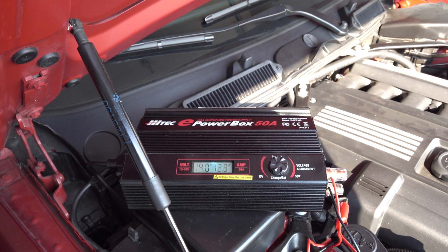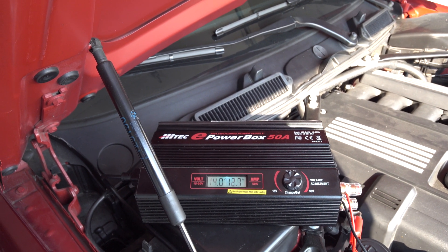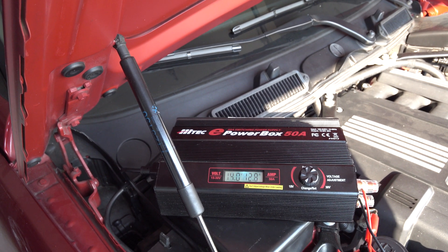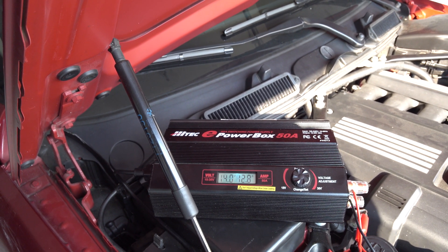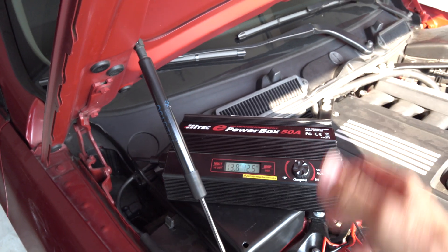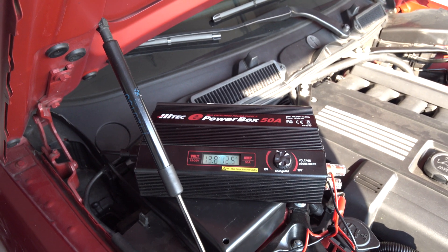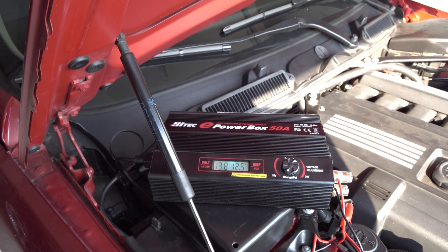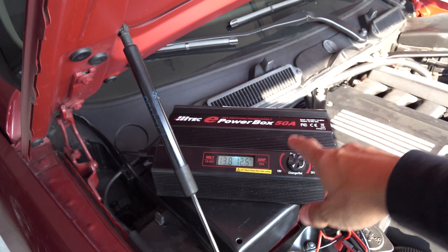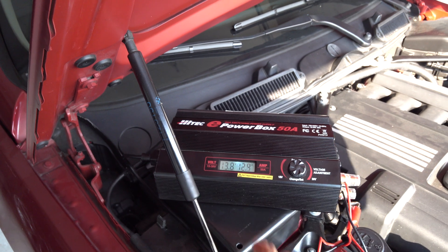If you want to deal with ruined modules, bricked modules and such, you can try using something smaller — but I don't recommend having a smaller power supply. The point of this video was to demonstrate what this car is going to pull while just sitting with the ignition on without anything turned on. You really have to be prepared to have a proper power supply to provide that voltage and that amperage.